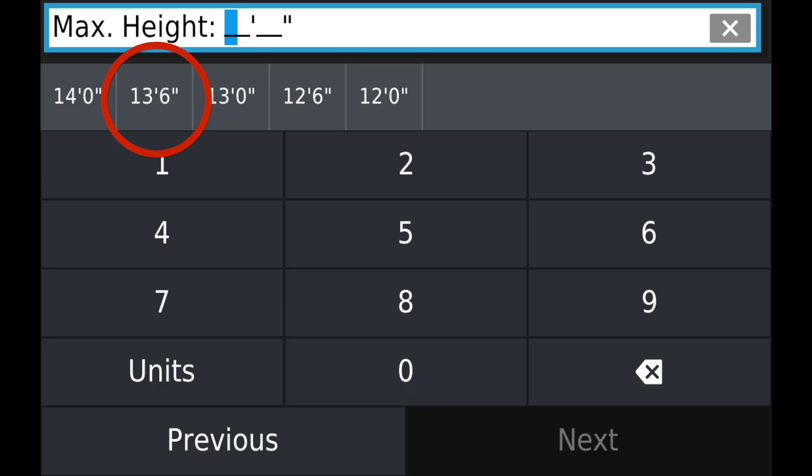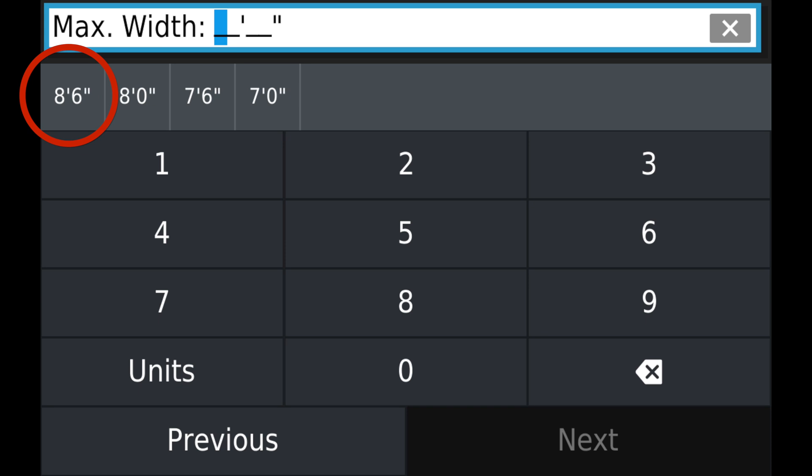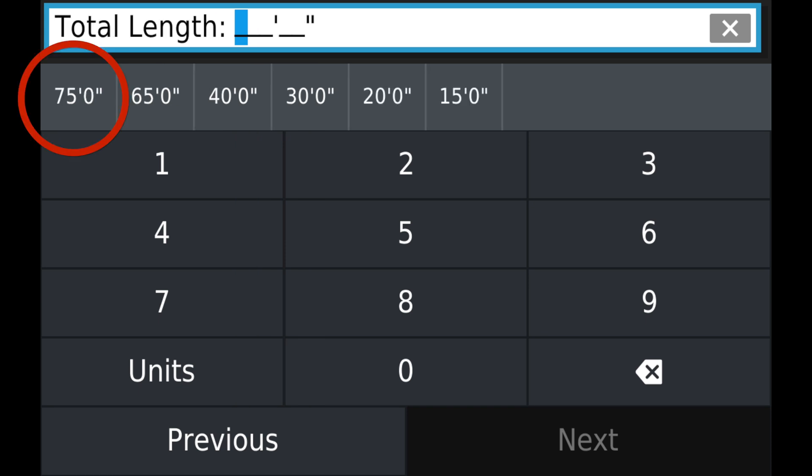Then we'll configure our maximum height, which is the height of our trailer — 13.6. The maximum width, which is 8.6. And then we're going to get the length, which is 75 feet.